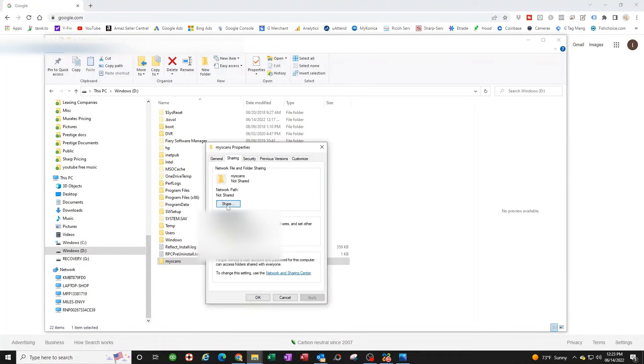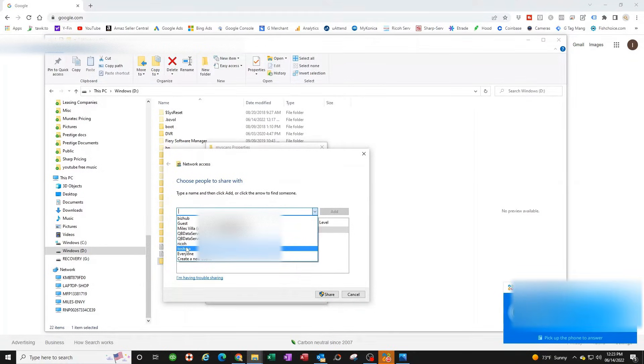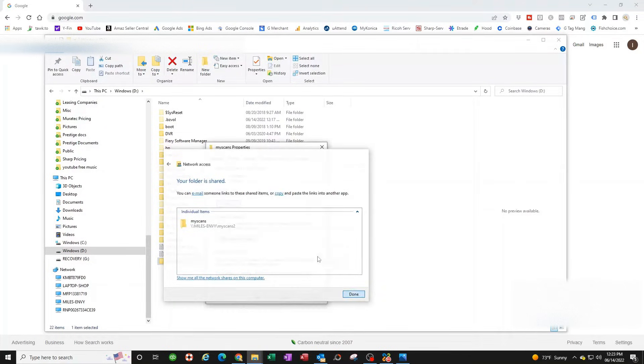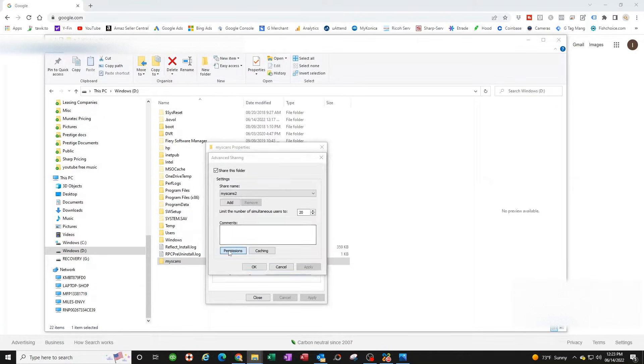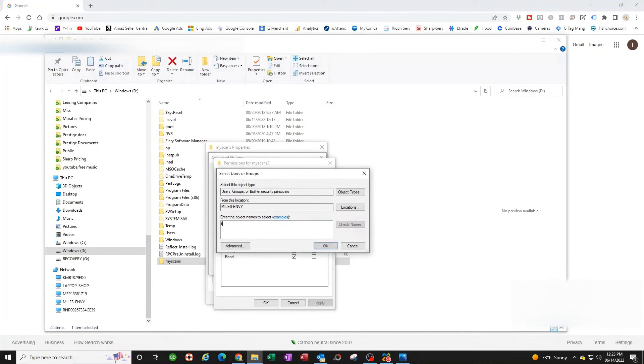Click on Sharing, then click Share. Find the Toshiba user we created and add it. Make sure you set the permission to Read/Write — this is very important. If you don't do this, the Toshiba copier won't be able to write to the folder. Click Share, then Done. Go to Advanced Sharing, then Permissions.